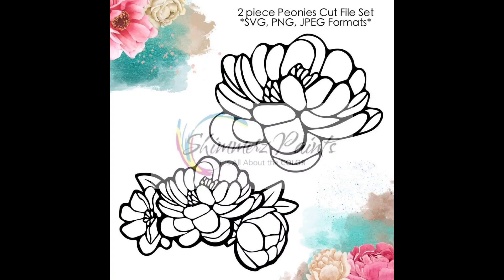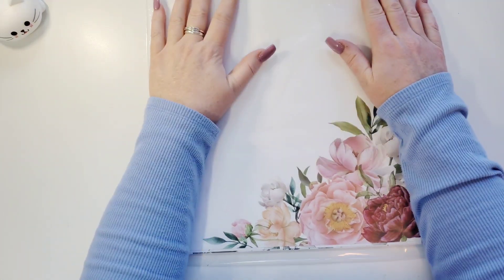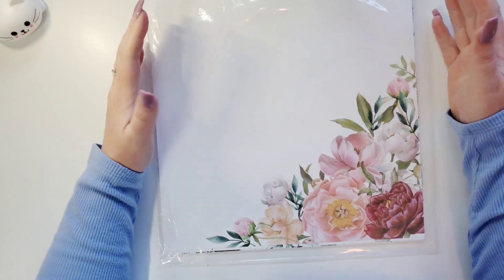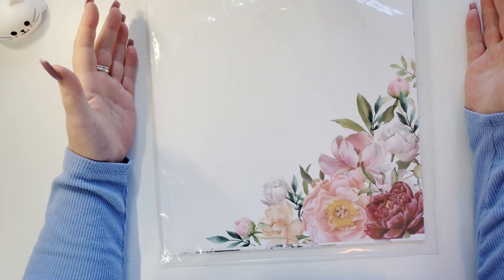Hi everyone, this is Joanne. How are you today? I am coming to you today with very exciting news. I'm super excited about this. I'm introducing and unboxing the Shimmerz Paints Color Kits Paint and Paper Collections.